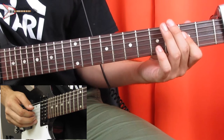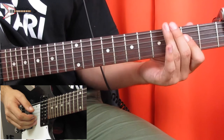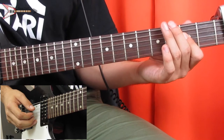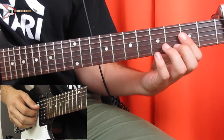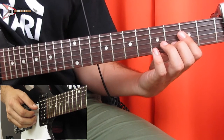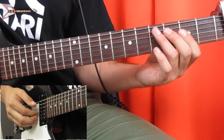Then the A string, G string, A string, then B string twice, then A string. Then you're going to hammer on — pick the B string and hammer on and pull off on the third fret. Then G string.